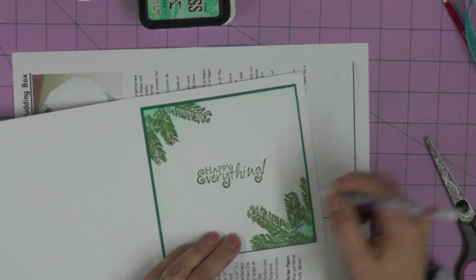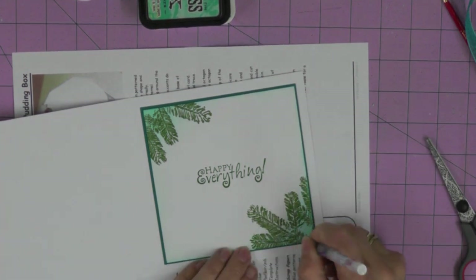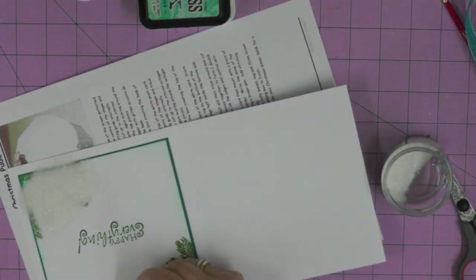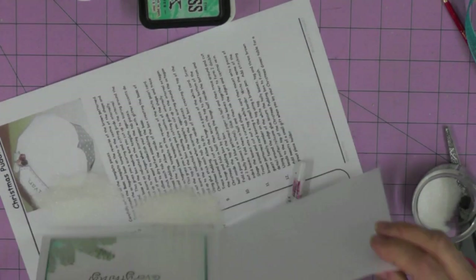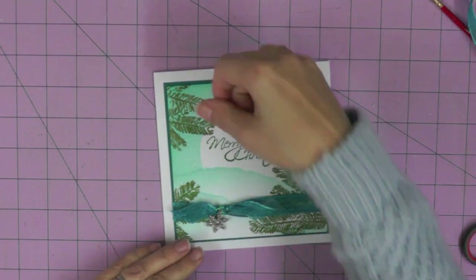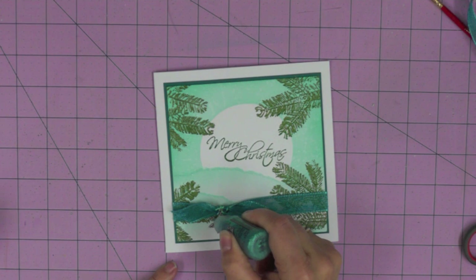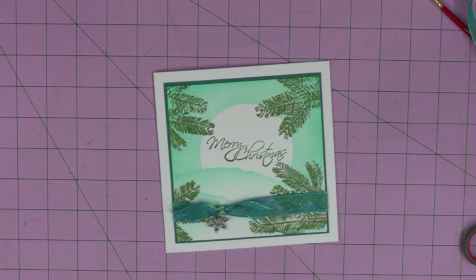I'm just adding a little bit of that distress glitter to those pine branches. As I thought I'd finished, I noticed the snowflake had a few little dots on it that were perfect to add a little bit more turquoise sparkle, so I'm using a turquoise Stickles and adding a few little dots to that snowflake. And that is my card finished!